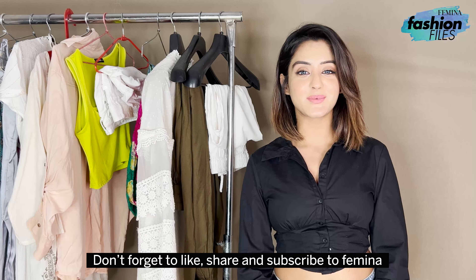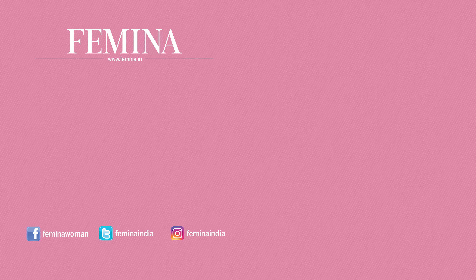Don't forget to like, share and subscribe. Bye-bye, thank you.